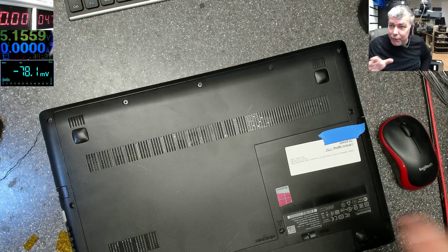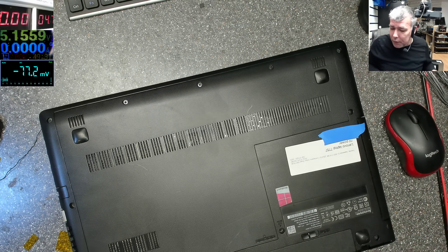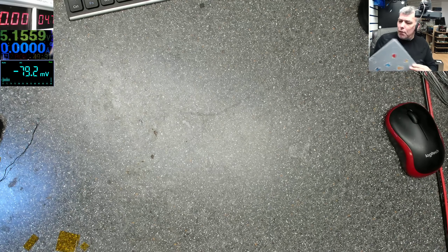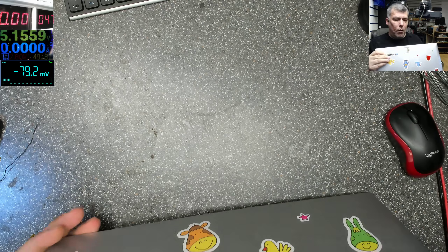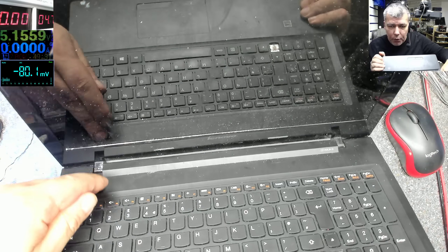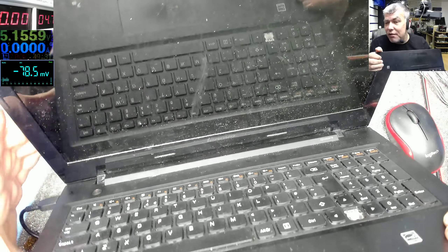Hello, so we are back. First day, then we have a laptop — this is a Lenovo laptop and it's just dead. There's supposed to be a light here, but we have no light. The charger is plugged in, you can press the power button and nothing happens — it's not coming on at all.